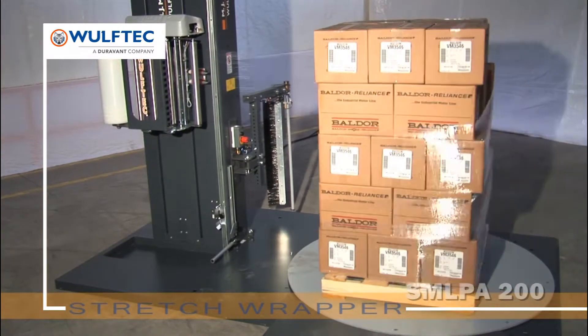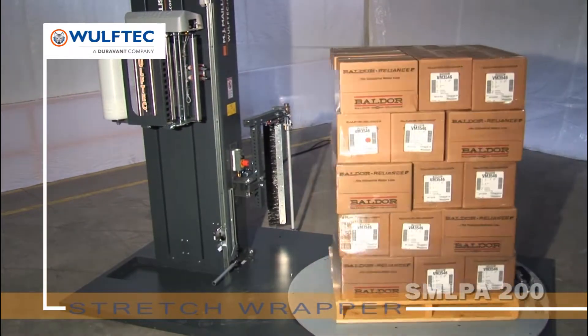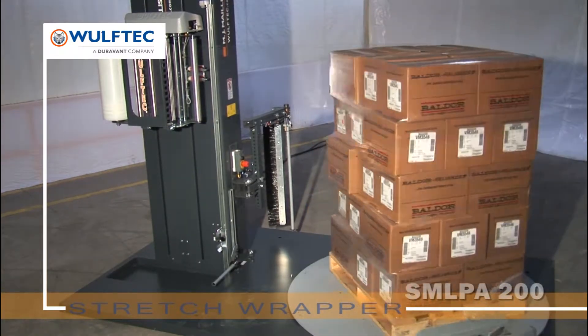Wolf-Tech is the only manufacturer of stretch wrap equipment that attaches significant importance to strength. All Wolf-Tech structures are made of heavy-duty steel for rugged performance even in the harshest work environments. They're built to last forever.